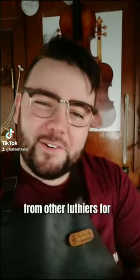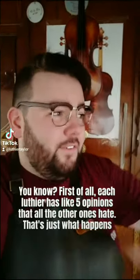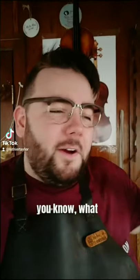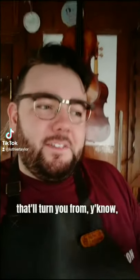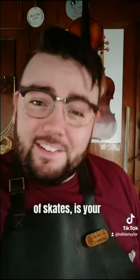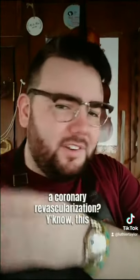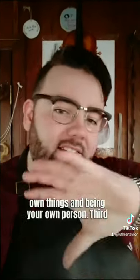Sometimes I get criticism from other luthiers for oversimplifying or overgeneralizing violin-making practices — and that's fair. Each luthier has about five opinions that all the others hate; that's what happens when you're learning from experience. But what I'm trying to do is demystify violin-making and make it more accessible. This isn't going to turn someone who's never handled lumber into a master luthier — I can't achieve that in 60-second bursts. If you've never been on the ice before and just bought your first skates, your instructor is going to teach you how to lace up, skate, and stop — not a quadruple axle. This is baby steps: painting the canvas so you can start creating your own things and being your own person.